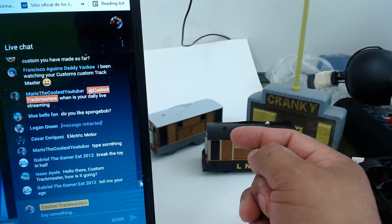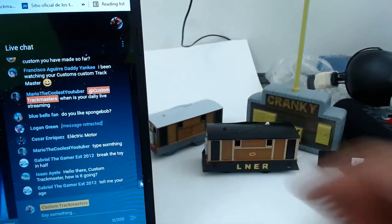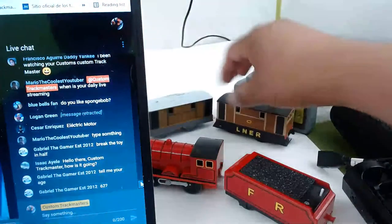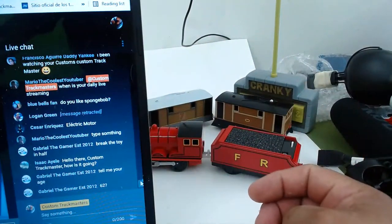As you might notice, I do not watch cartoons or the Thomas series. Any other questions guys? No, I'm not 62, I'm 45. Any other good question? We have two minutes before I end the live streaming.